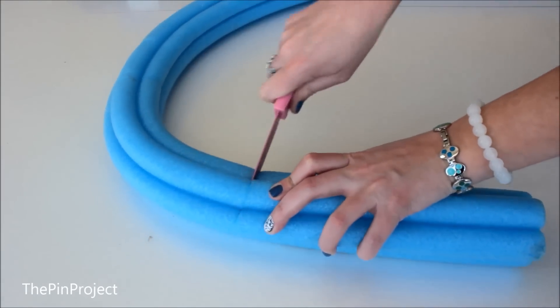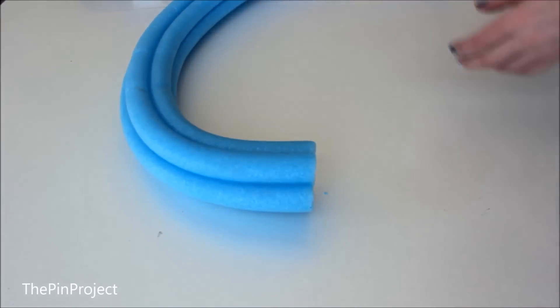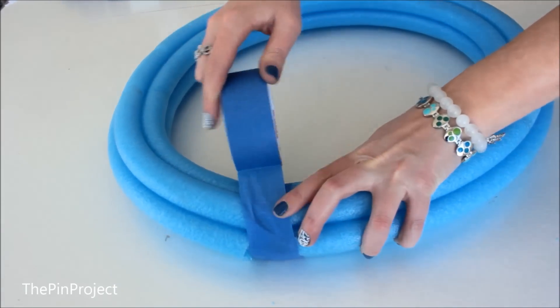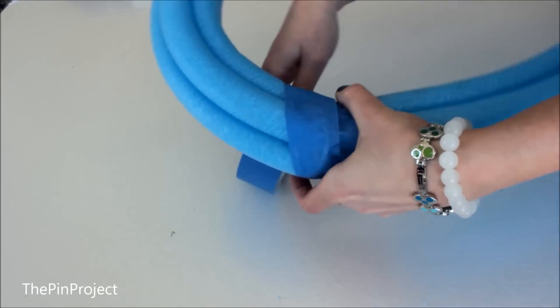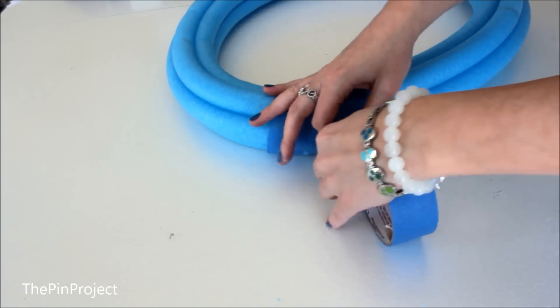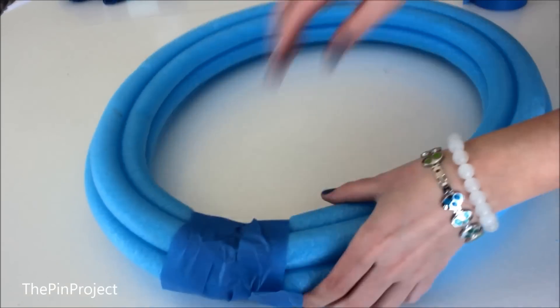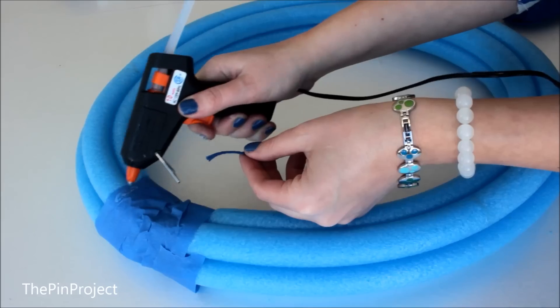First I started by cutting up the noodle to the size I wanted because I found it a little bit too big for the wreath, and then I wrapped it around with tape just to ensure it's nice and tight. I would highly recommend you use duct tape because that way it sticks much better — I had to wrap it way more using regular tape.